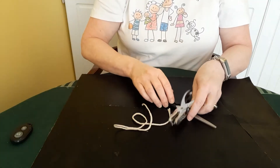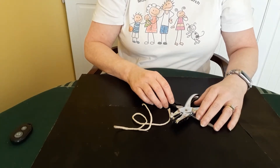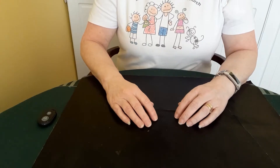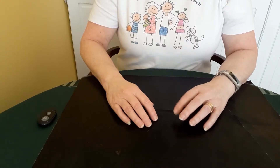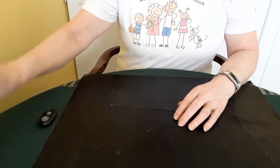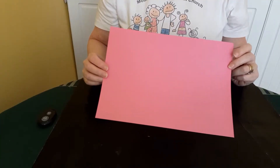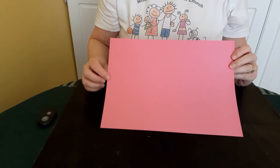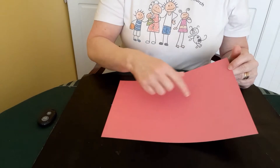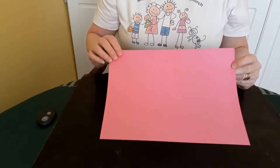If you want to go ahead and gather all those together, then we'll start doing some preparation. Let's start preparing our hearts for our suncatcher. You're going to need to take your two sheets of red card, and you're going to need to cut out two heart outline shapes. It's easiest if you put the two sheets together and cut out the hearts in one go — just make sure that they match up.